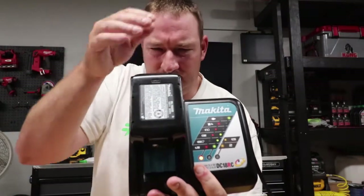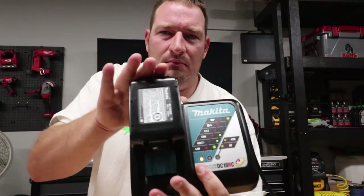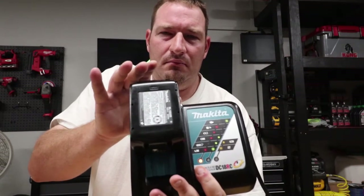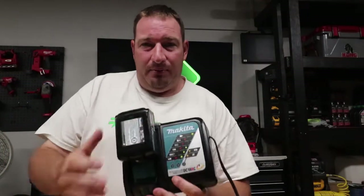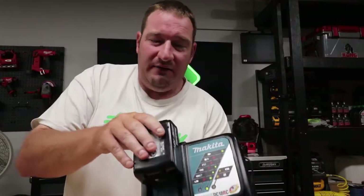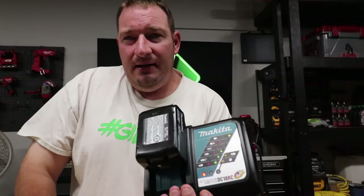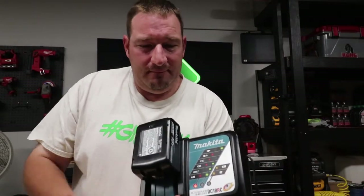Got that one. And then once it charges it'll play the rest of the tune. It's a pretty cool little feature that Makita has built into this that a lot of people do not know about, unless you're playing around with it and all of a sudden you run across it because you take the battery off and put it back in pretty quick.